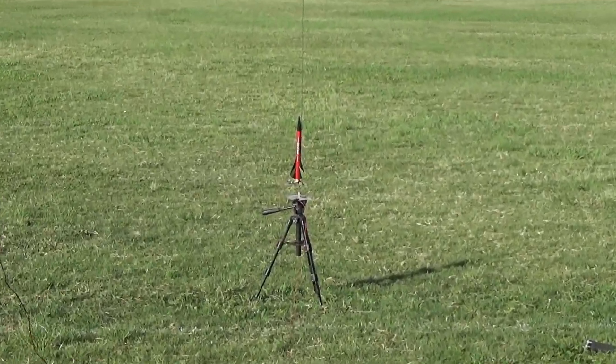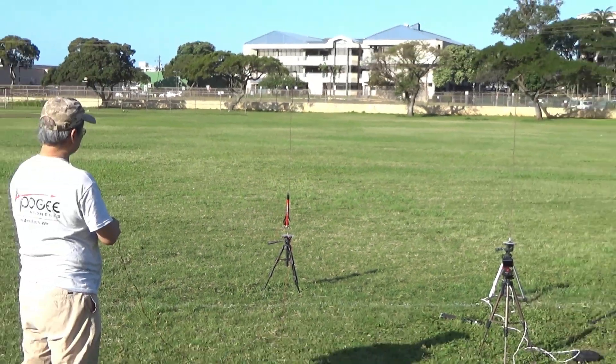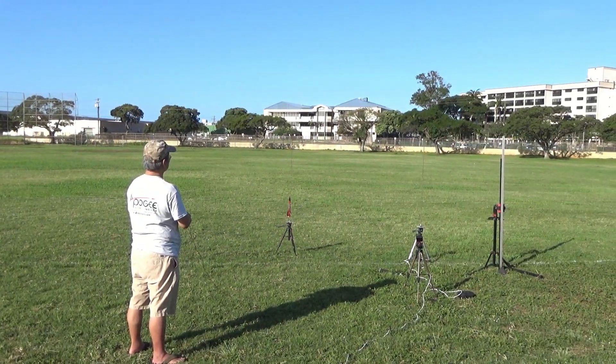Okie dokie, go for launch. Five, four, three, two, one — launch!